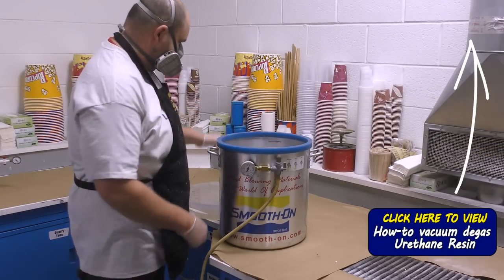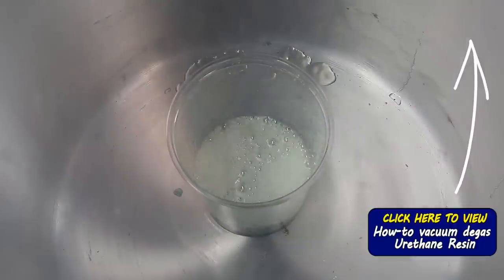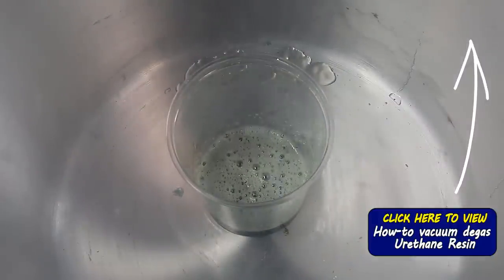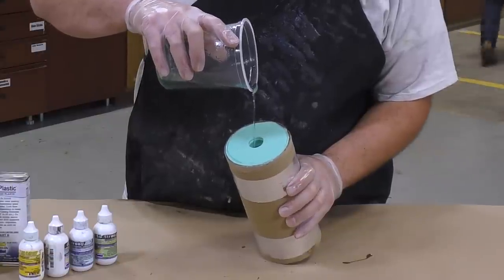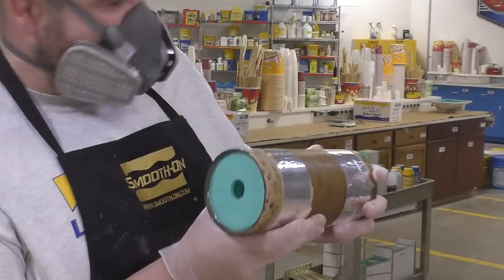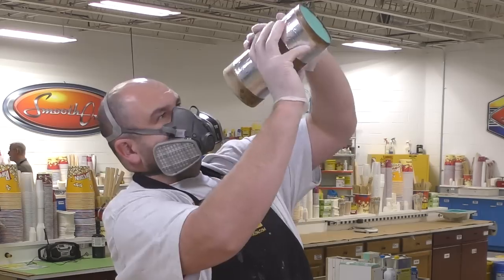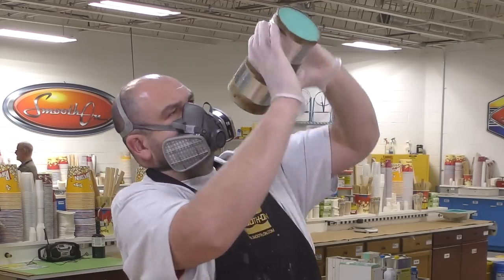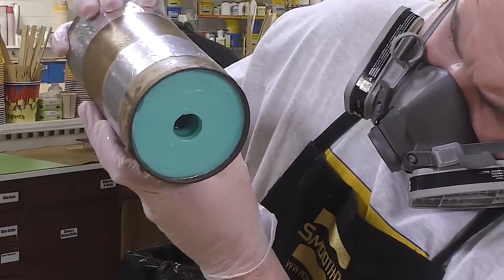If you're not sure what vacuum degassing is, click on the link above to see how to vacuum degas materials. Then we're going to rotationally cast this piece — pour the material in and keep the mold rotating until the material's pot life or work time has fully expired and the material inside is no longer moving. This is easy to track if you keep looking inside your mold, as you can see in the video.